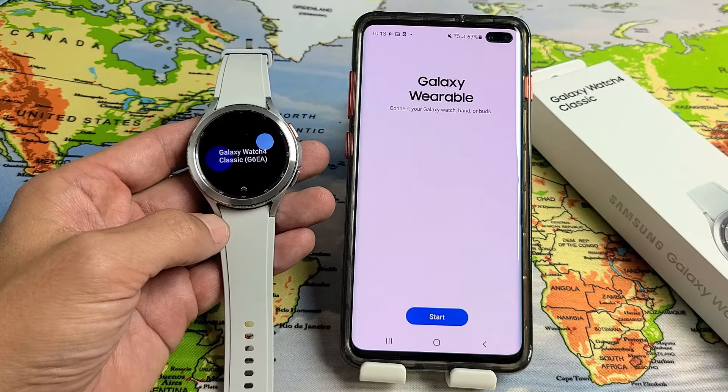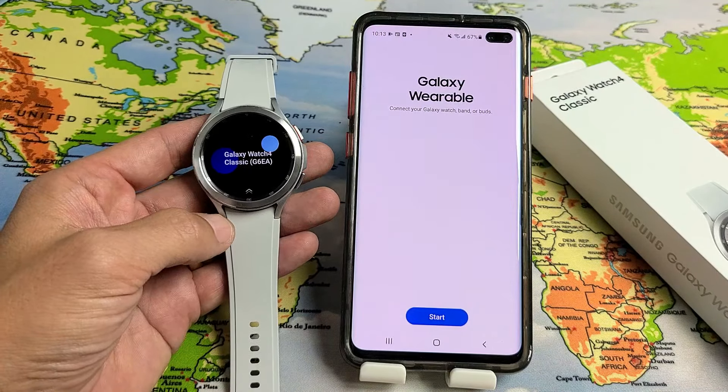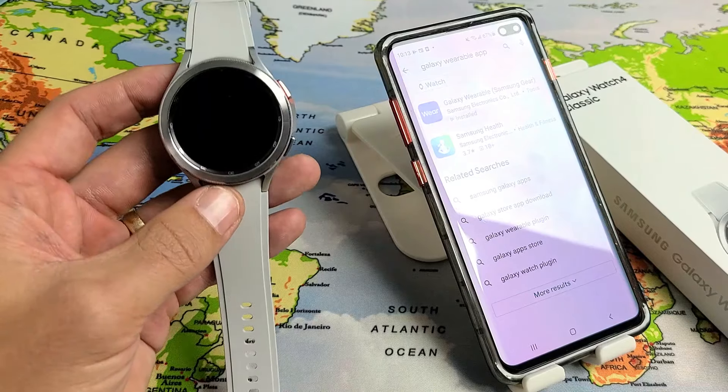I have a Samsung Galaxy Watch 4 Classic here. I'm going to show you how to set it up step-by-step. First, go ahead and turn on your watch — press and hold the power button for a few seconds until you feel it vibrate and the Samsung logo appears. Then put it down.